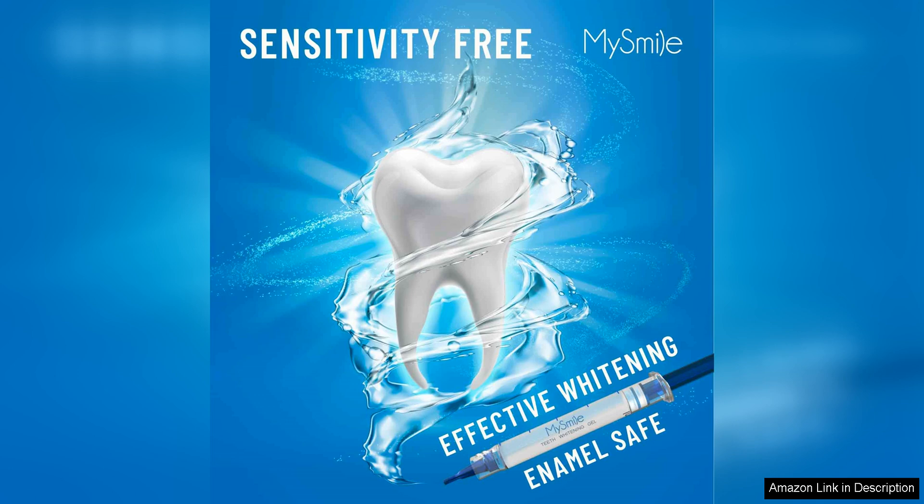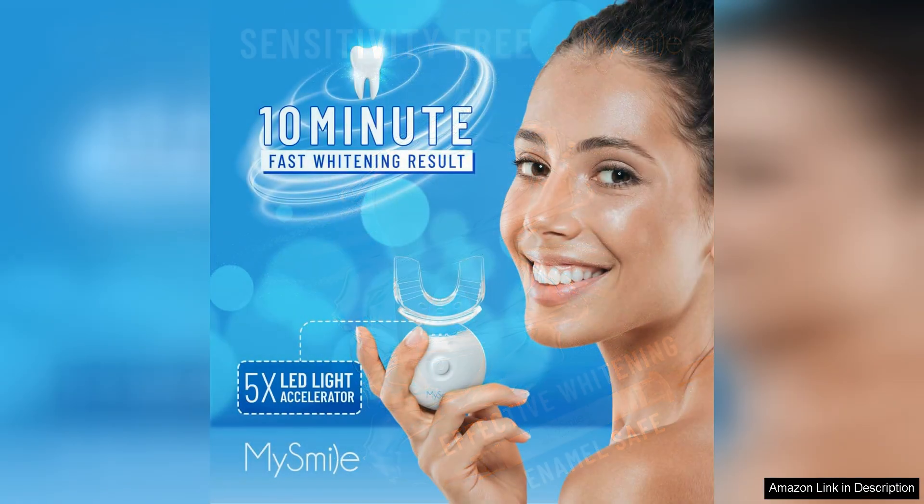The mouth trays are easy to mold to your teeth for a comfortable fit, ensuring even coverage for a consistent whitening effect. Simply apply the whitening gel to the trays and insert the LED light and relax for 10 minutes.